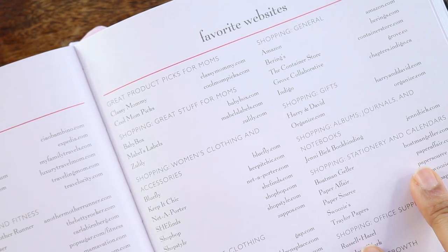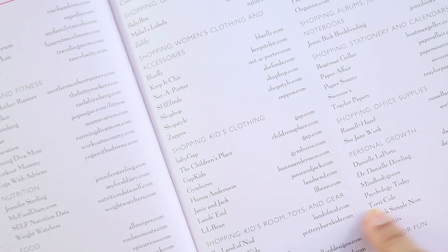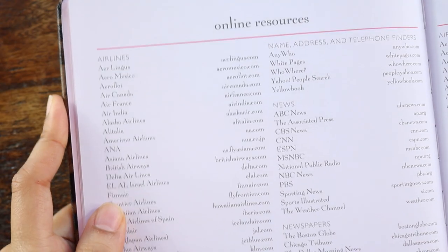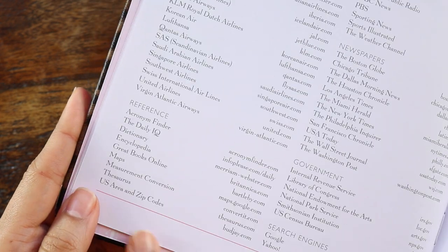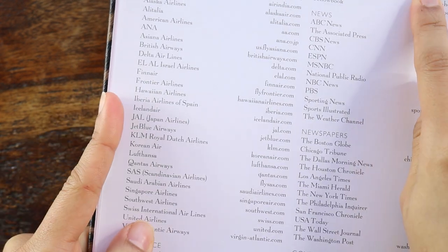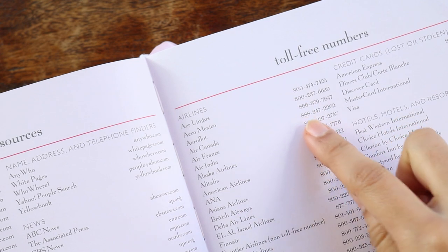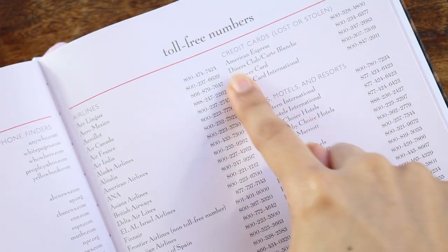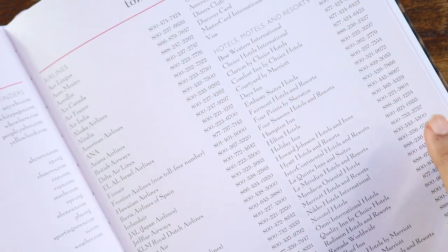You have product picks for moms — shopping, women's clothing, kids' clothing. I love all of these stores: Land of Knot, Pottery Barn Kids. Love all of these home stores. And then you have online resources — all of the airlines. There are reference pages with name, address, and telephone finders and newspapers. And then you have toll-free numbers — airlines again — and credit cards lost or stolen. That's actually really helpful if you lose your credit card or your phone. Hotels, motels and resorts.